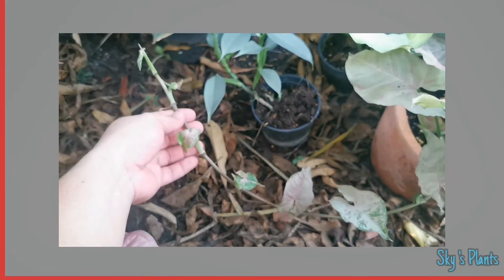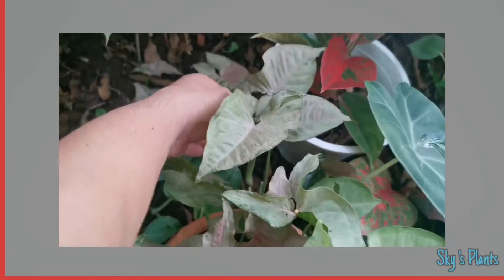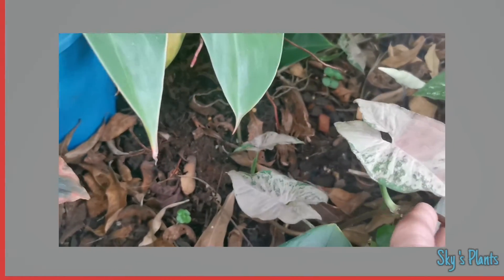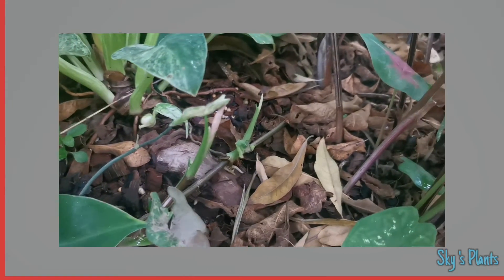That's after a couple of months. Now let's extend this — that one is rooted down and it's going over there.